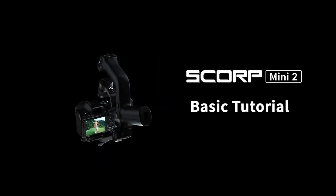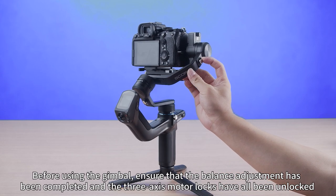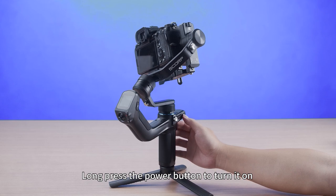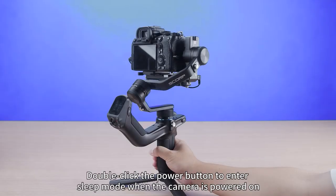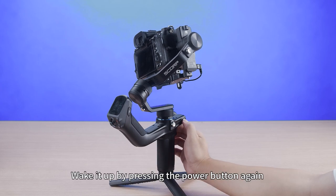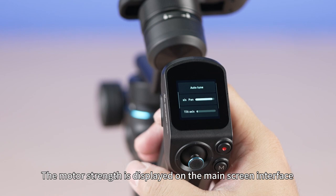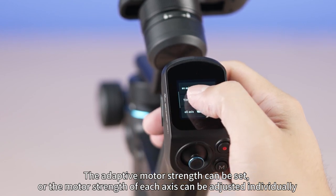Feiyu Scorp Mini 2 basic tutorial. Before using the gimbal, ensure that balance adjustment has been completed and the three-axis motor locks have all been unlocked. Long press the power button to turn it on. Double click the power button to enter sleep mode when powered on, and press the power button again to wake it up. The motor strength is displayed on the main screen interface — adaptive motor strength can be set, or each axis can be adjusted individually.